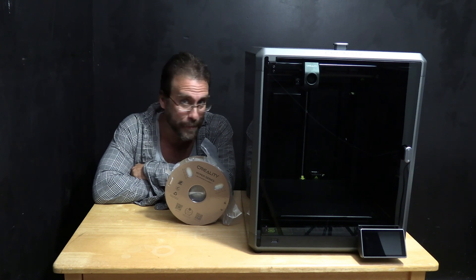Hello 3D printer peeps, hello Creality users, hello K1 Max owners. I'm here with the Creality K1 Max and today we are going to turn it on for the first time, set it up, connect it to Creality Cloud, and run our very first test print.